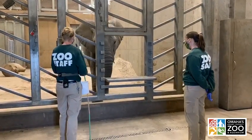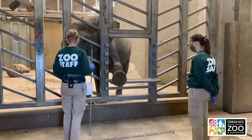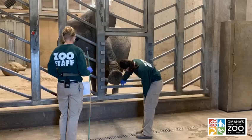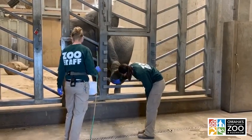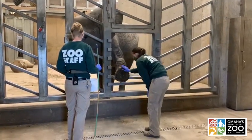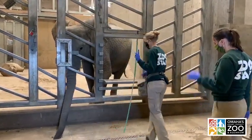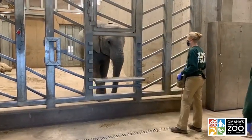Here we have Oma putting her foot up in the foot court. This is an opportunity to look at the pad or sole of her foot. We also examine the nails — we're essentially looking for any cracks in the nails, any flaps in the pad, anything that needs to be addressed. We've trained all of these behaviors through positive reinforcement, essentially pairing really delicious primary reinforcers — the food you see Becca throwing — with the behavior and bridging for the behavior being complete.